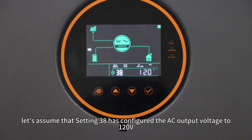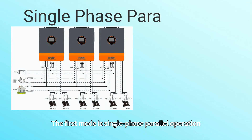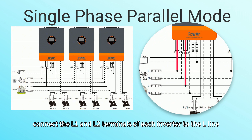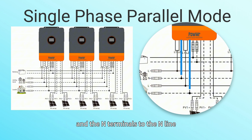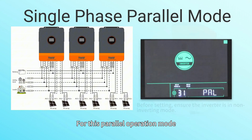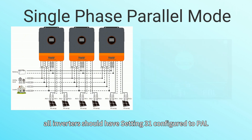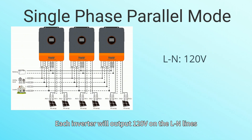Before we begin, let's assume that setting 38 has configured the AC output voltage to 120V. The first mode is single-phase power operation. In this mode, connect the L1 and L2 terminals of each inverter to the L line and the N terminals to the N line. For this parallel operation mode, all inverters should have setting 31 configured to PAL. Each inverter will output 120V on the L-N lines.